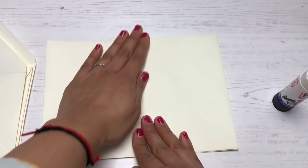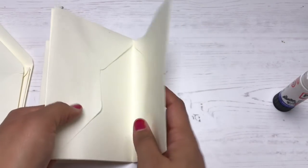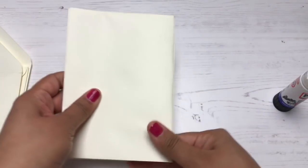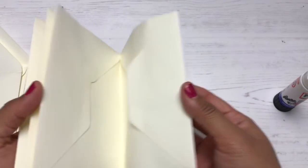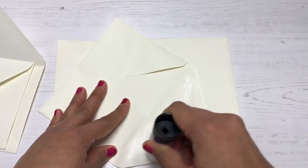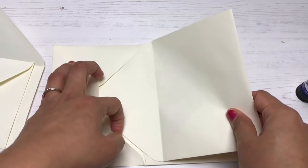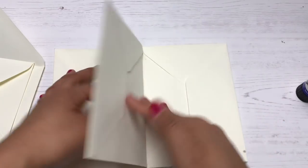It gets bulky because you also have to remember you'll be filling the pockets with more cardstock, and it just gets bulkier and bulkier and the pages won't stay completely aligned. If you don't mind that look, definitely go for it — otherwise stick to no more than five envelopes. I love how easy this technique is: there's no binding required, no sewing, no stapling — just puzzling the envelopes together.